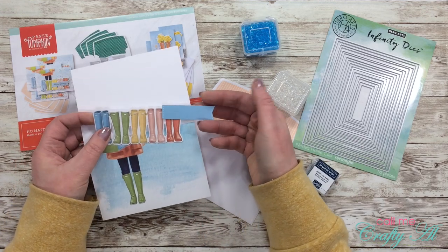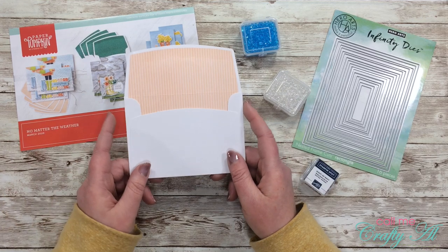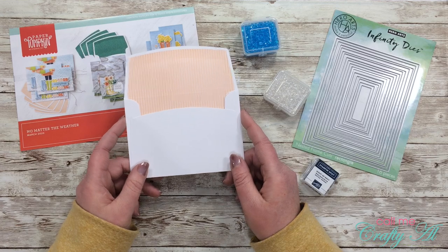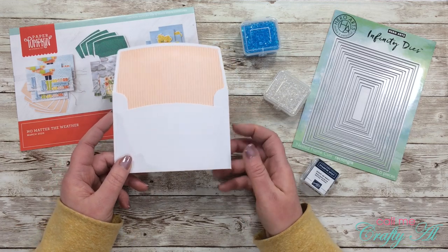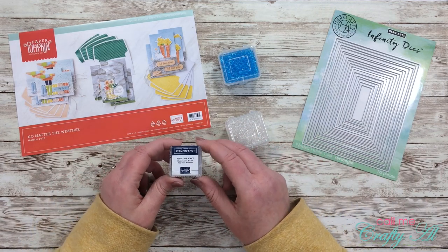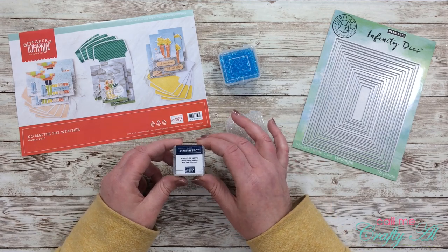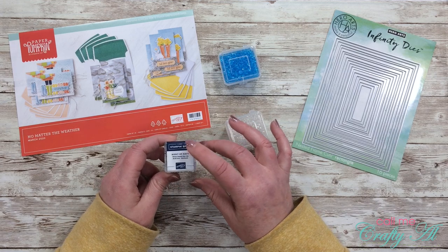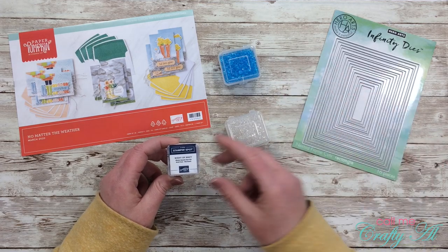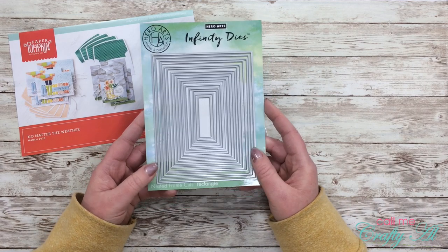I'll also be using the rain boot die cut and this little blue sentiment tag. I pulled out the envelope that went with the card according to the instructions, but I'll actually be using it more like a patterned paper because I'll be using a larger, full-size card for my shaker. The kit did come with a stamping spot — I think it was Basic Gray — but I honestly thought it was a little too dark, so I pulled out a Night of Navy spot from a previous Paper Pumpkin kit. If it's still too dark at full strength, I might stamp off before stamping on my card.